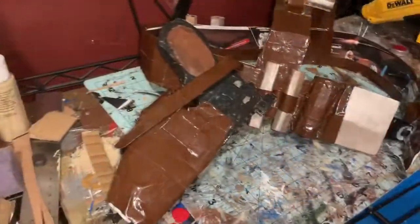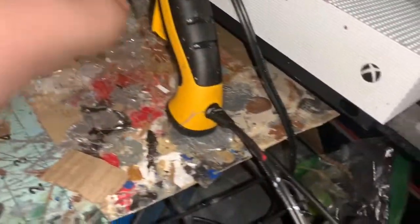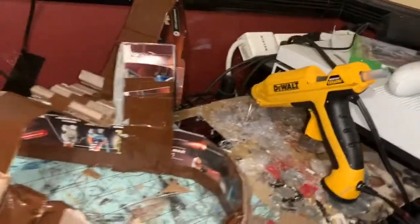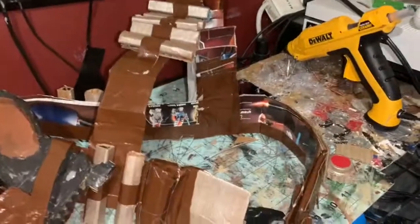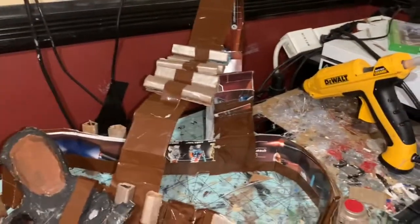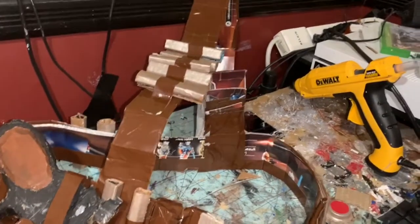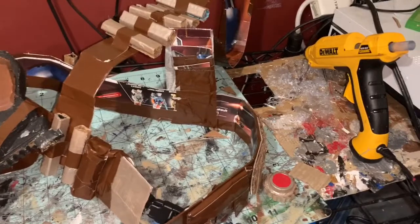Hey guys, thank you for watching my homemade Mandalorian belt tutorial. If you want to see more videos like this, make sure you subscribe to my channel so you won't miss anything. If you enjoyed the video, leave a like and don't forget to hit the bell button so you won't miss any of my other videos. Thank you for watching and hopefully I'll see you guys in the next one. Goodbye!